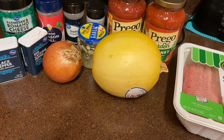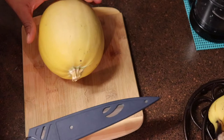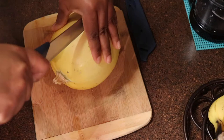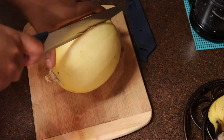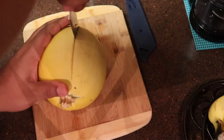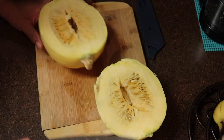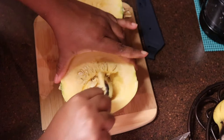So without further ado, let's go ahead and get cooking. I started by rinsing my spaghetti squash, and then you want to go ahead and cut it down the middle and cut it in half. Once it's cut right down the middle, I'm then going to go ahead and cut off the stem on the end, and then I'm going to scrape out all of the seeds and discard them.